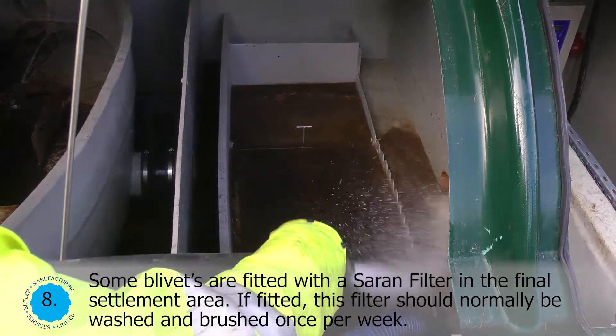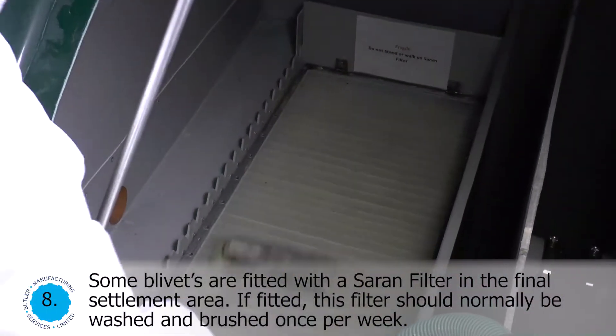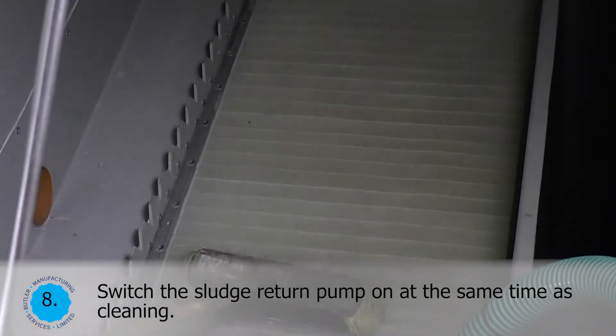Some blivets are fitted with a sarin filter in the final settlement area. If fitted, this filter should normally be washed and brushed once per week. Switch the sludge return pump on at the same time as cleaning.